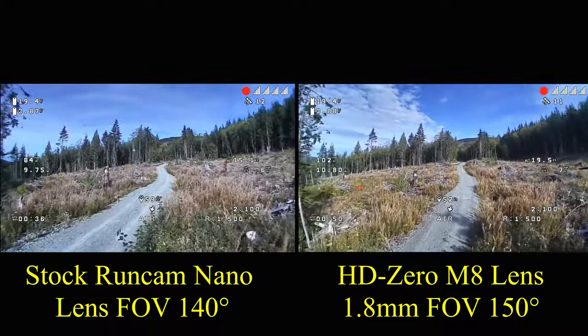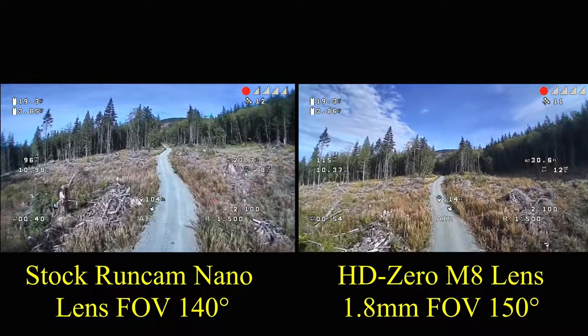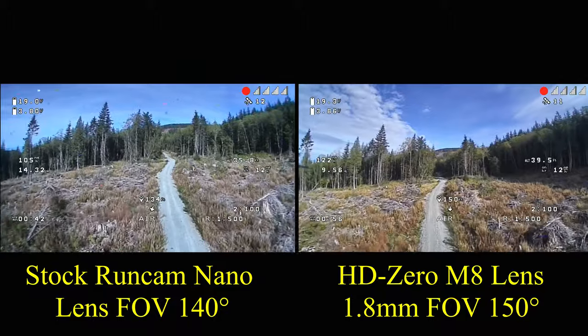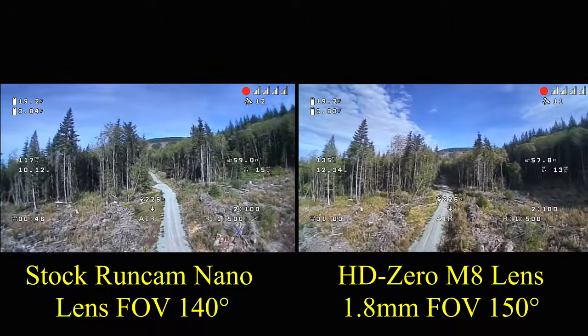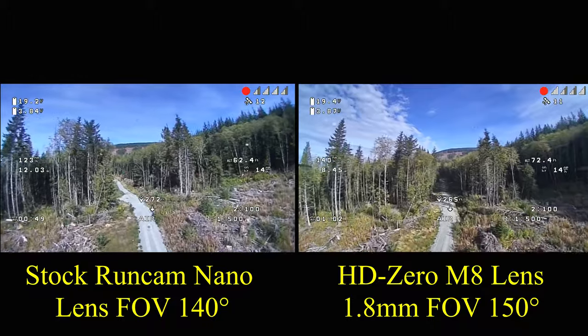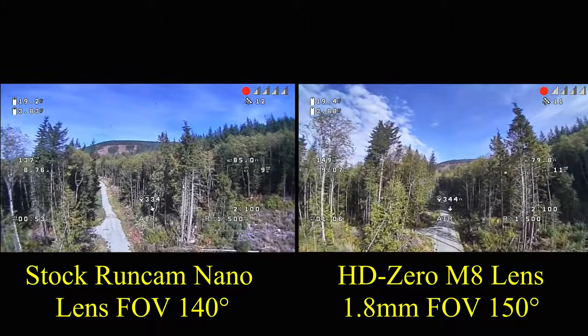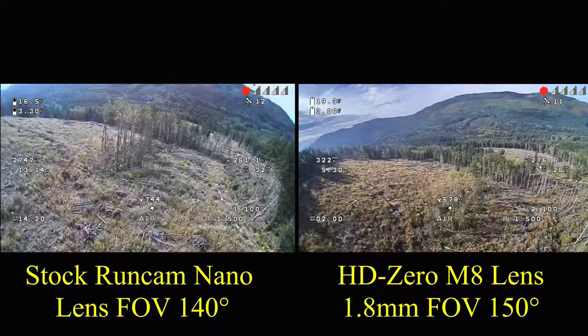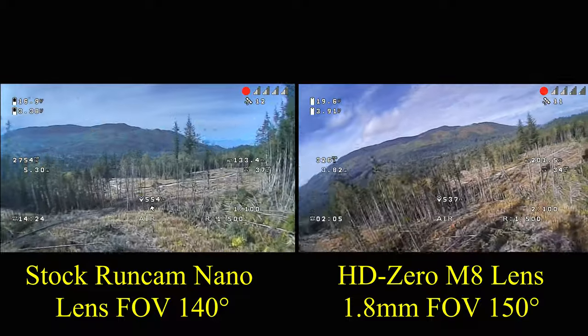It was filmed using the exact same quad, same camera, same camera settings, just taken about a week apart and at slightly different times of the day. No other changes were made to any settings whatsoever, and no changes were made in post-production to the video. On the left side is the stock lens that comes with the RunCam Nano.